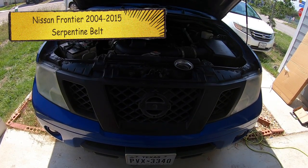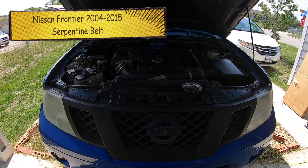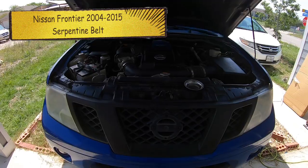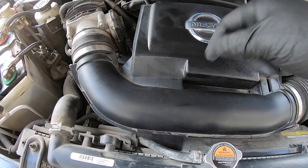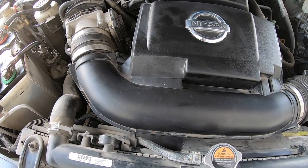Hey guys, it's MC Fix-It here. We have a Nissan Frontier 2004 to 2015. We're going to be working on the serpentine belt. This is the D40 series and that serpentine belt is well hidden under the air intake here. I'll show you all the tools, the supplies, and the know-how on how you can do this yourself.